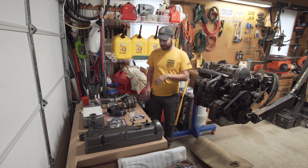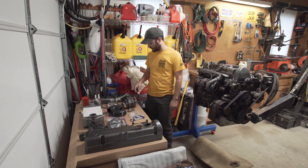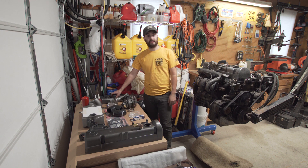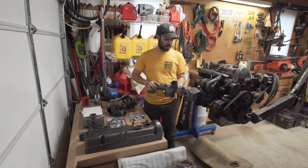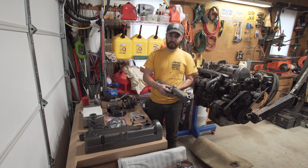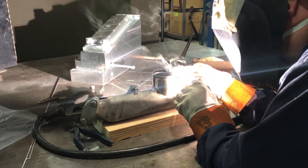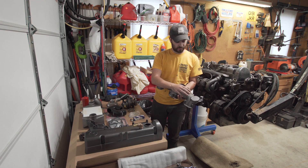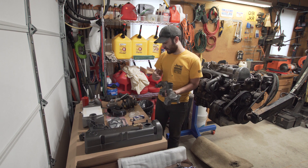Alright, so this is my table of goodies. A lot of this has been purchased or modified ahead of time to try to make this swap go smoothly and so that I have time to video it. This is an intake manifold that I sandblasted and painted. I had my buddy Gary at work weld on a piece of bead-rolled two-and-a-half inch aluminum tubing to it so that I can run my intercooler into it, and also had them block off the stock intake.